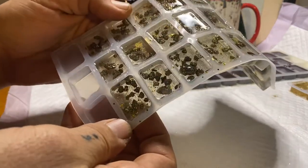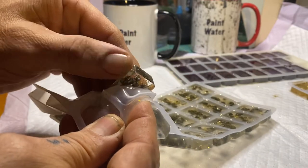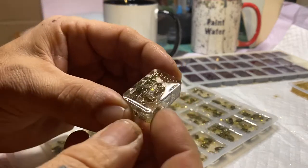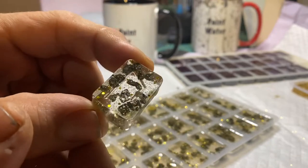Next up is the set that I put some gold flake — kind of looks like a glitter — and then I used pyrite. I added in the pyrite first and poured the resin after that, but they're thicker and they look pretty cool.